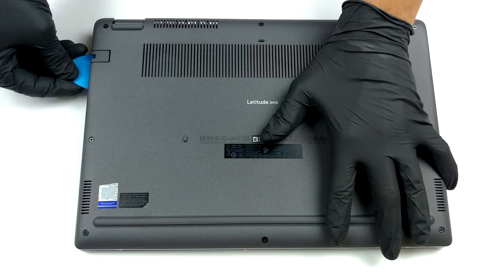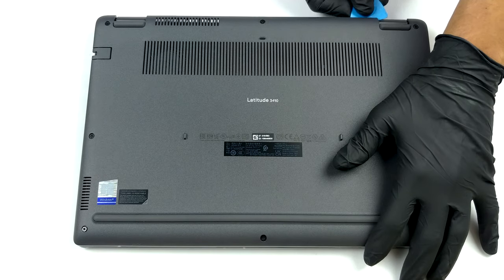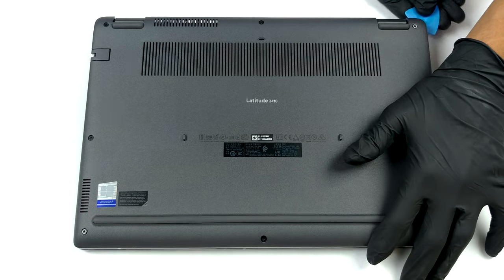To get inside of this machine, you need to undo eight captive Phillips head screws. After that, pry the bottom panel with a plastic tool and lift it away.